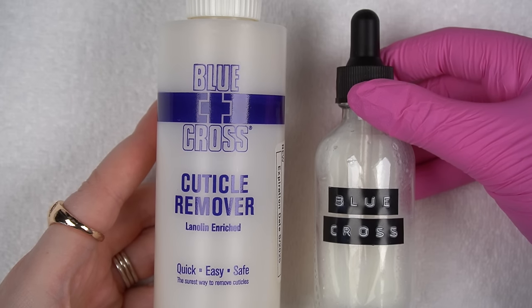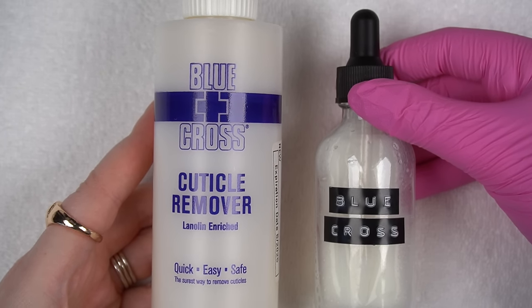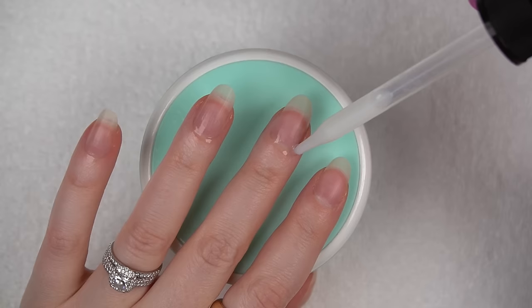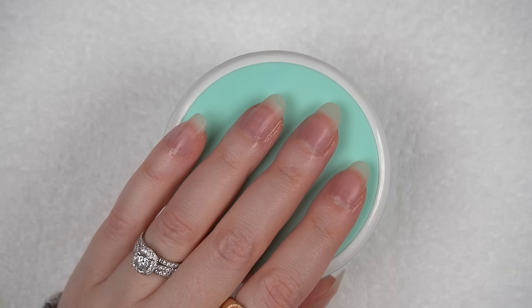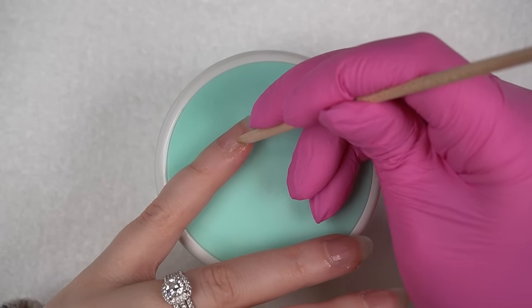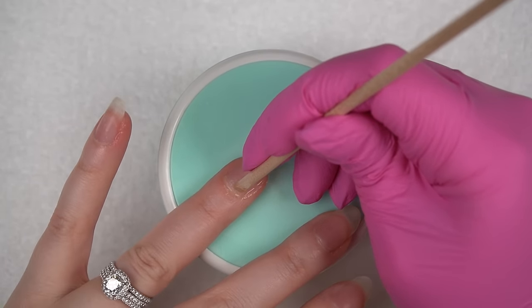As always, I am starting out by doing some cuticle cleanup with my Blue Cross Cuticle Remover, which I like to keep in a little dropper bottle. I'm applying it to the skin around my nails, I allow it to marinate for a couple minutes, and then I take a long wooden manicure stick and push back my cuticles, scrape off dead skin, and wipe the mush with a little bit of alcohol on a lint-free wipe, then use a nail brush to brush off any excess.